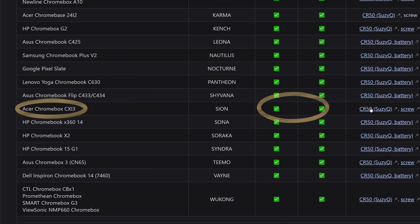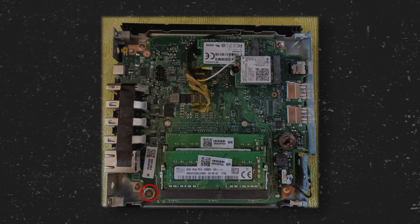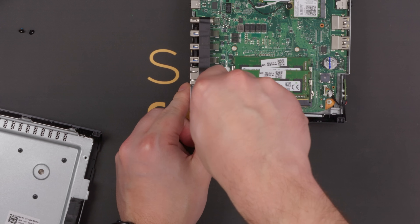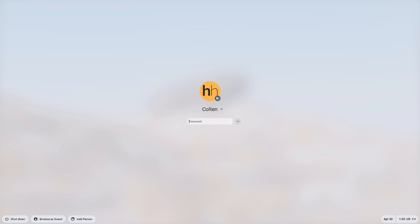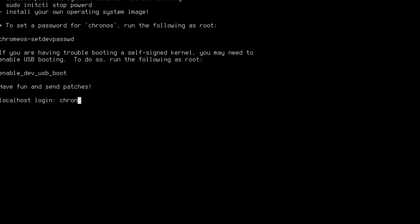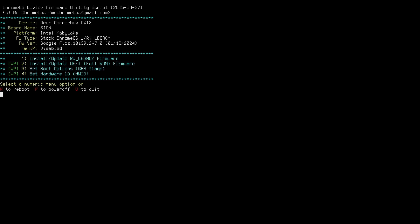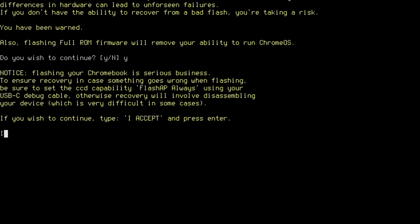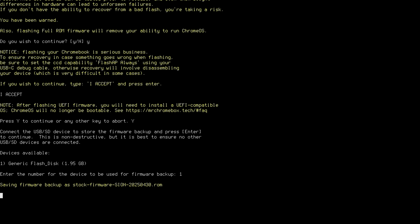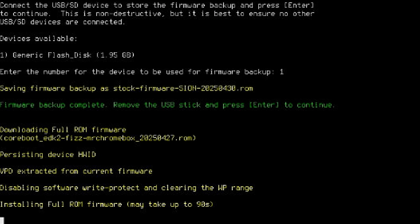Following the instructions, I verified that my model was supported and then followed the steps to enter developer mode. To completely wipe the firmware, you have to write over read-only portions of the flash storage, which means you have to disable the firmware write protection. With many models, including the CXI3, you can do this by removing a specific screw from the motherboard. On the Chrome OS login screen, I hit Control Alt F2, then logged in with user 'chronos' with no password to get to a VT2 shell. From here, I was able to download and run the firmware utility script. This utility can do a lot of things, including installing the full-ROM firmware. After starting the process, it asked if I was sure, then if I was really sure, then really really sure, before letting me save a backup of the stock firmware to a flash drive. Would I brick this little Chromebox — or would the update — oh hey, it worked.